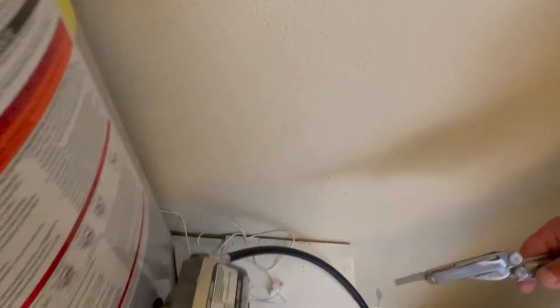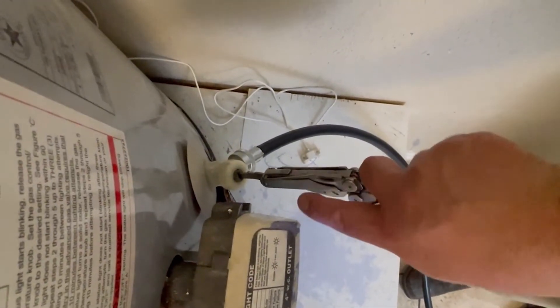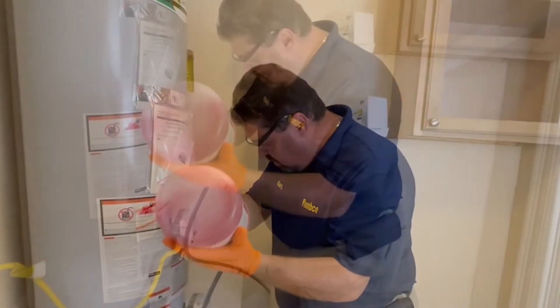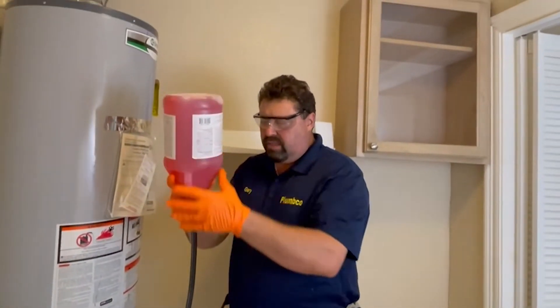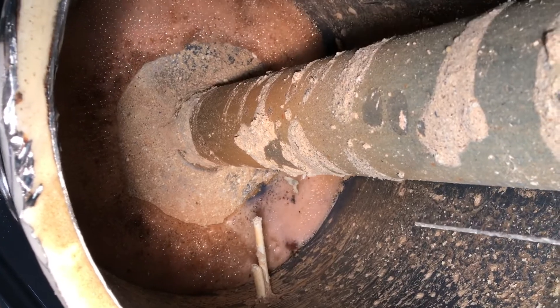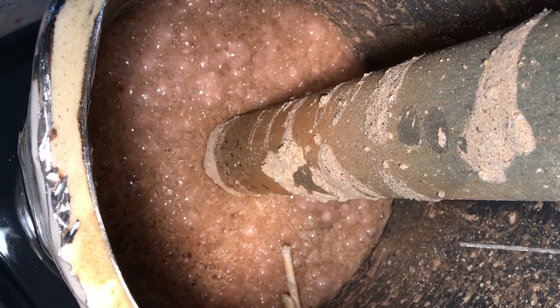Go ahead and open the water heater drain up and tilt the bottle over. Let the product flow into the water heater. It's got a special valve on there to let the air out so all the liquid will go into the heater. This product will eat away all that calcium and break it down so we can flush it out of the heater.